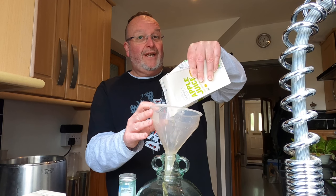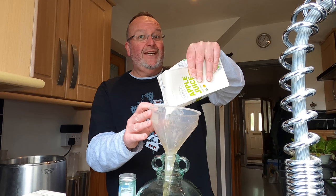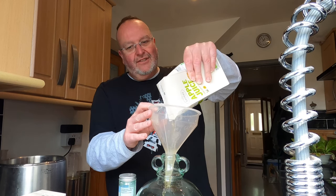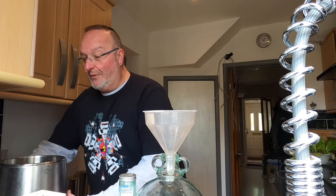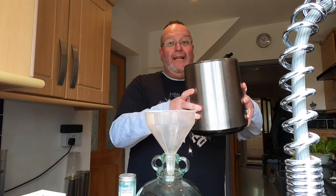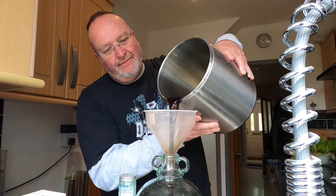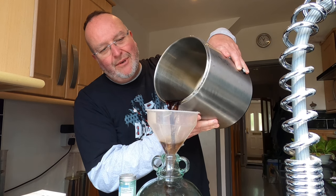Are you following my YouTube channel? Hit the subscribe button, press the bell to get notifications — make me smile, thank you. This is now two liters of apple juice into the demijohn. I'm now going to add the concentrated root beer — it is quite syrupy. I'm not getting that root beer smell anymore; it smells more caramelly.